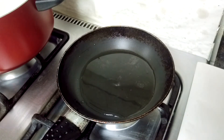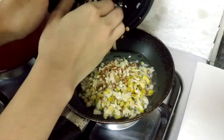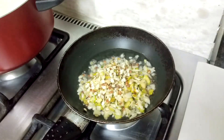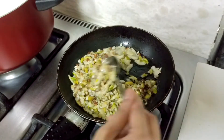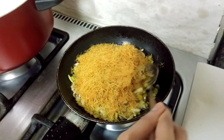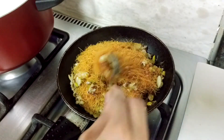While the milk is boiling, take a fry pan, heat ghee in it, and roast the dry fruits. Then add the brown vermicelli - this is crushed vermicelli - and mix it all well.